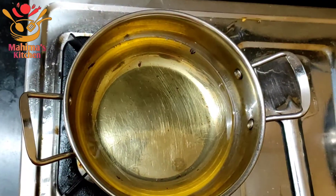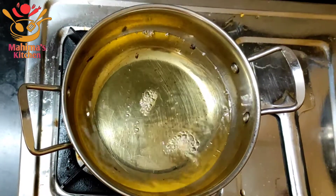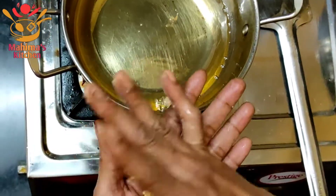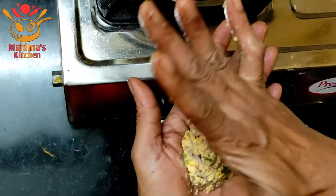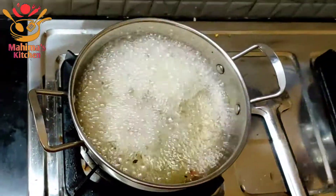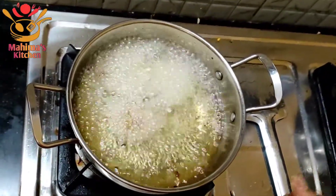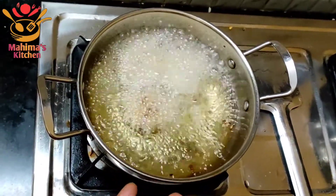Then add the oil. Because the flame is in the middle of the meal, we will prepare for a few minutes.